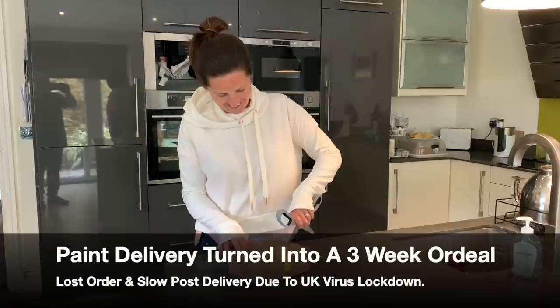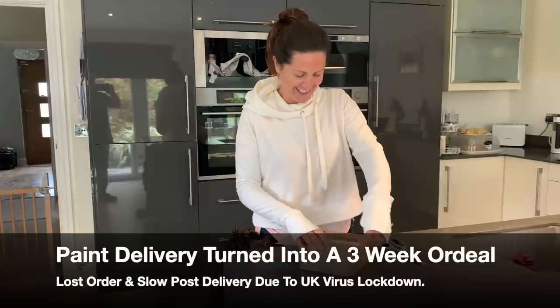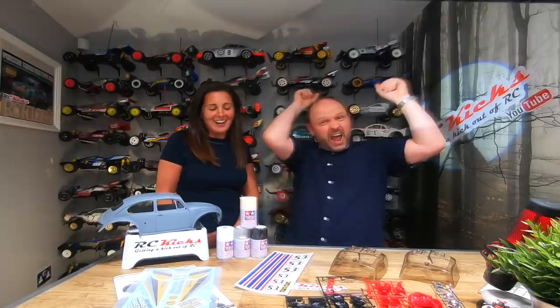Hi, welcome to RC Kicks. On today's show we're finally going to be painting the monster Herbie Beetle. The paint has arrived — it is the right colour, and we are very pleased. Gav's done a really good job of filling and sanding the sunroof and the join at the front of the car so that it's all ready to go. The primer is on and we're ready to paint.